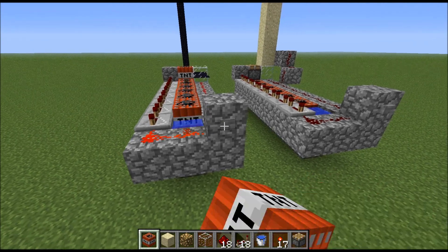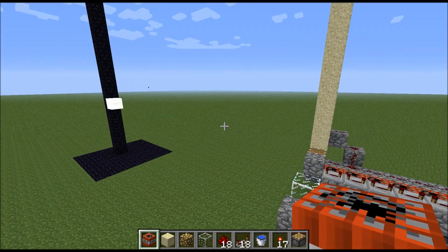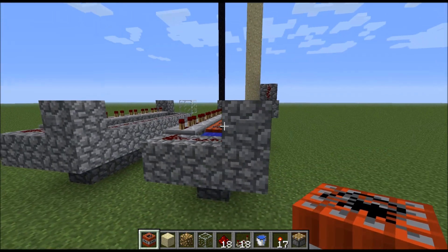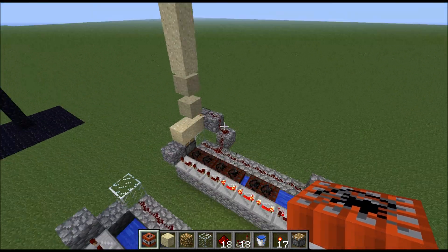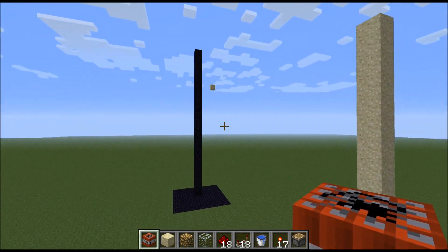It's fairly standard, nothing new — it shoots TNT. You can use that same sort of design to make a sand cannon. It shoots sand.